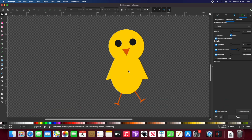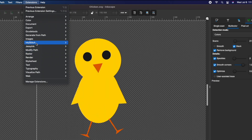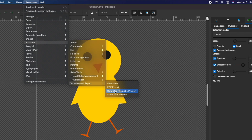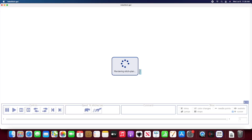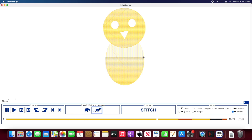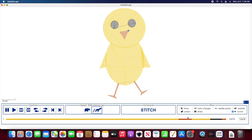As you can see, I made a design to show you this feature in Ink Stitch. First, I'm going to show you how my design would stitch out if I don't do anything, by going to the simulator realistic preview. At the bottom of the timeline you can see that the way I designed this, you'll have to change the thread color an unnecessary amount of times and I'll get more jump stitches than I have to.